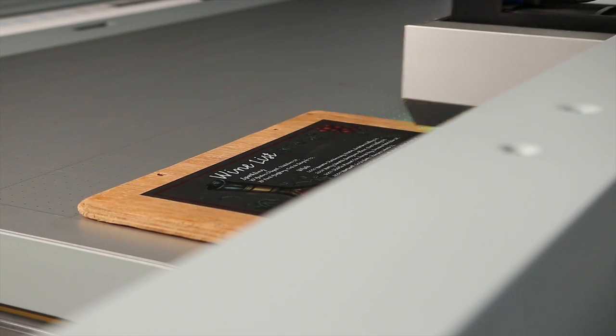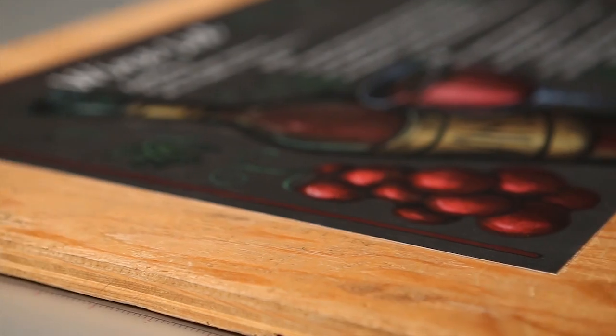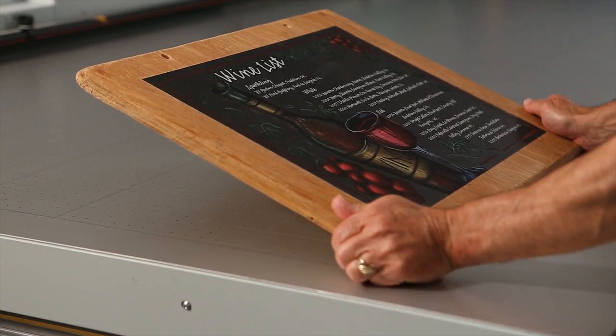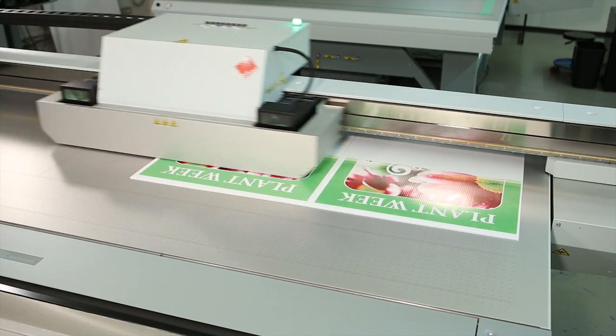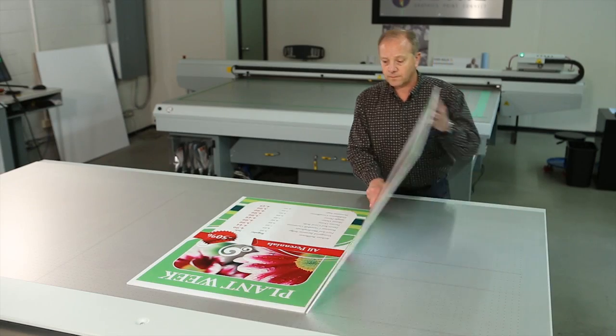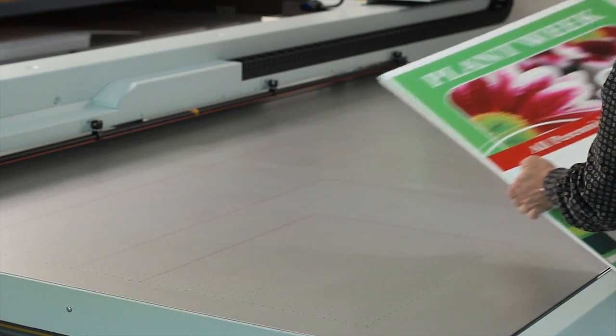The solidly built true flatbed platform lets you print onto nearly any rigid substrate, including thick media, pre-cut shapes, and objects. You can also save time in finishing by printing edge to edge and double-sided. Prints can move from the flatbed directly to your customer.